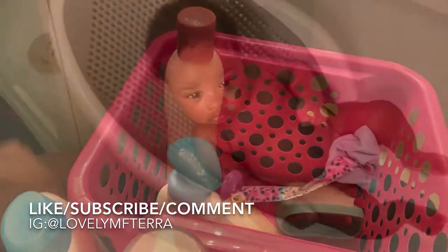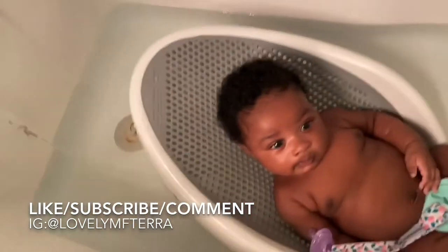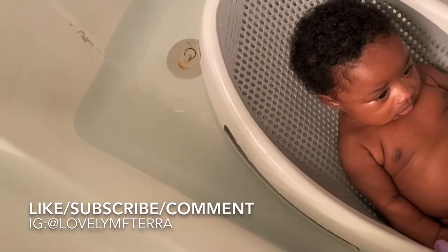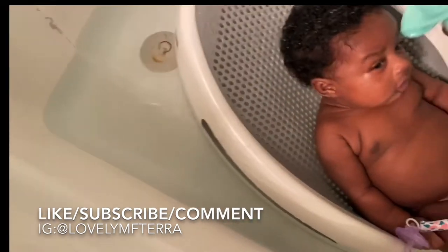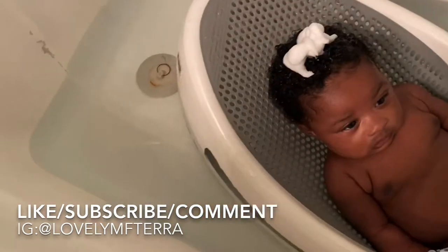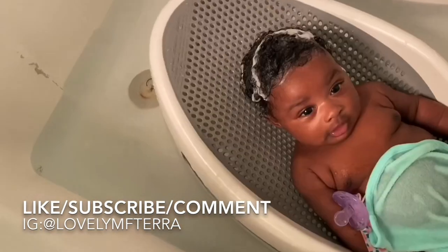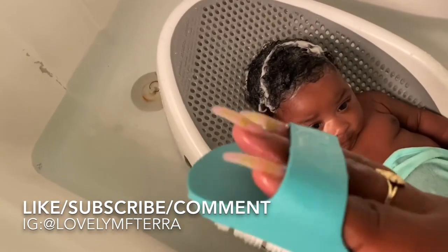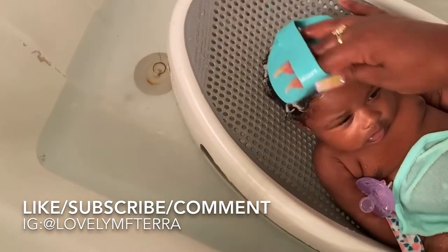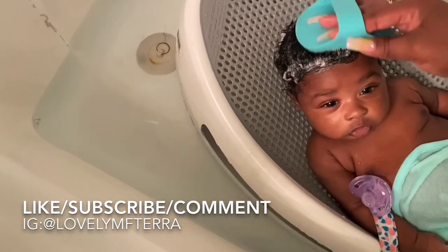So this is Haley! The first thing I'm going to do is put a little water in her hair, then squeeze a few pumps of the shampoo in. So then I just take this cradle cap comb and start combing her hair to the front.